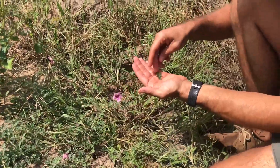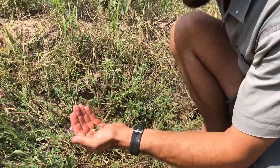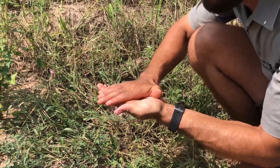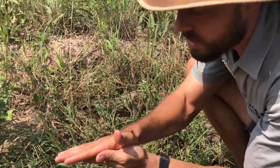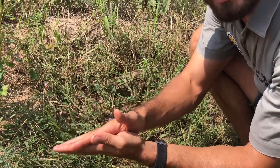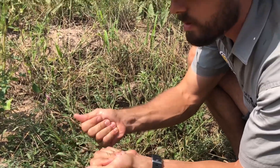Now another amazing use for this plant is if you take a leaf or a few leaves, add a bit of water to it and then rub it in your hands — it makes a wonderfully moisturizing soap. This was used extensively by the people in this area before modern cosmetics. It's very wonderful, very moisturizing.